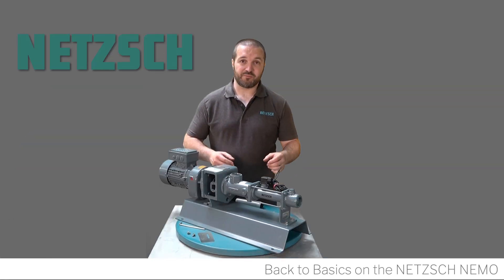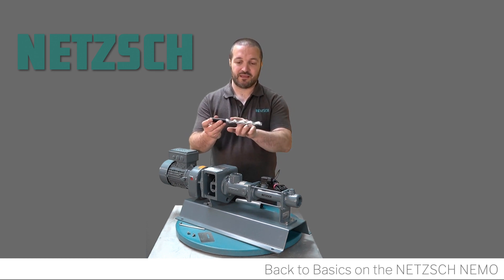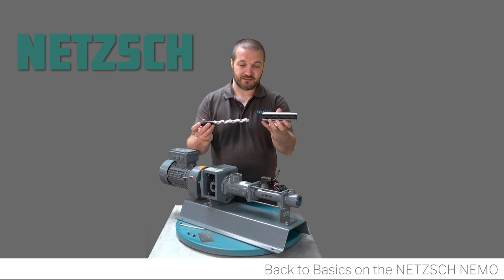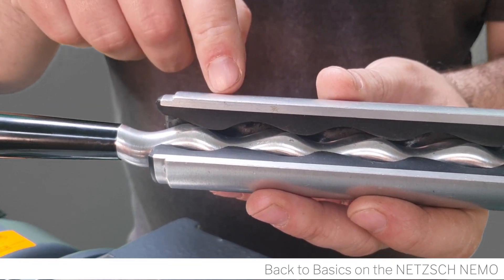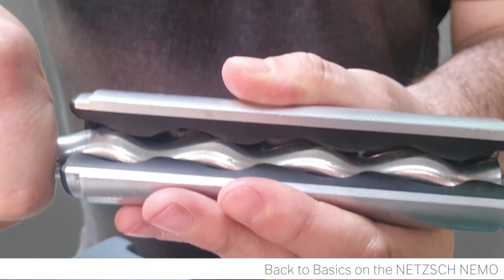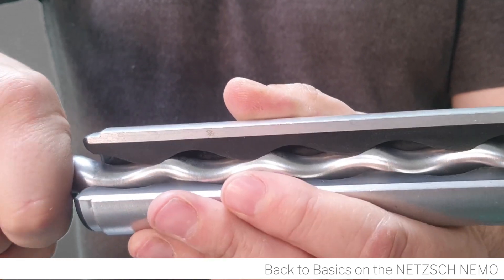The components also include a rotor and stator, a dry running protection sensor, and a discharge flange. The heart of a progressive cavity pump is the rotor and stator. The rotor is made up of a single helix — metal, ceramic, or plastic — and the stator is made up of a double helix elastomer. When the two intermesh, the single helix to the double helix rotor and stator creates pockets.